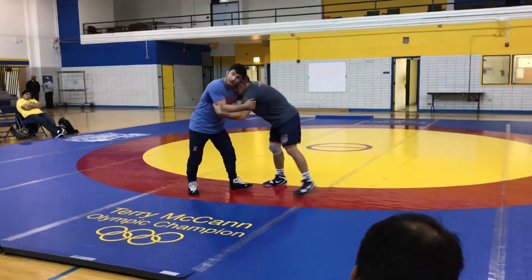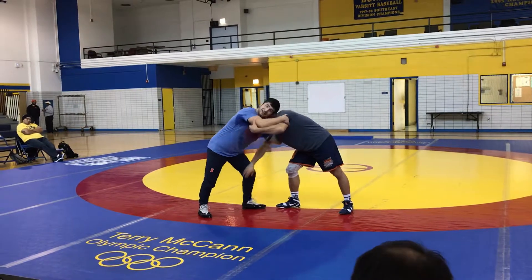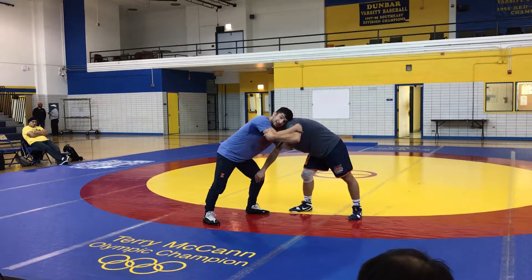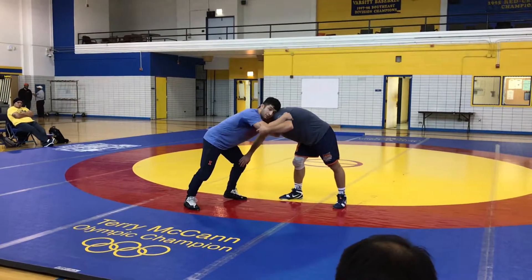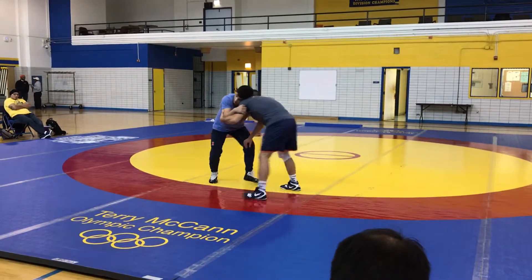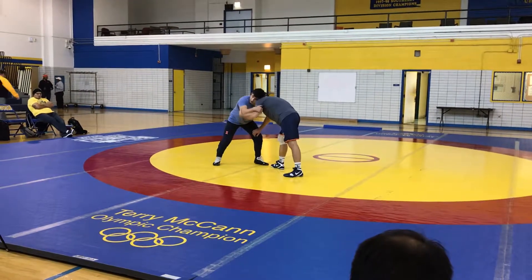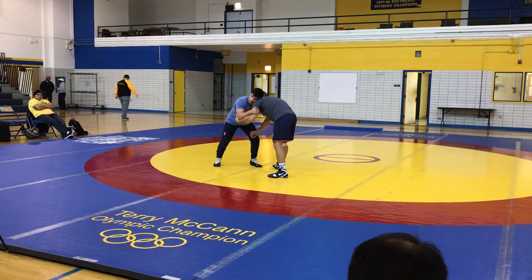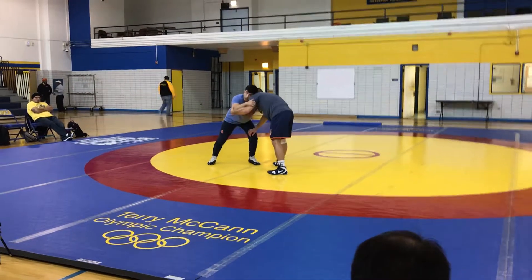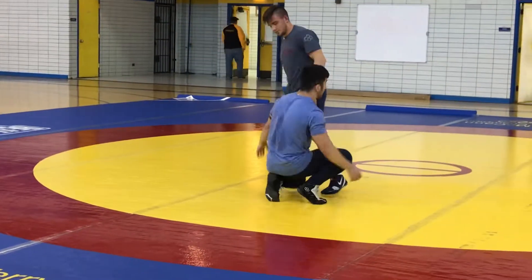I go lefty high crotch. So a guy is blocking me in — he's not necessarily creating that much space, he's just blocking in and down. All I'm going to do is throw this arm in and go to my high crotch on the opposite side. I'm going to pull, pull, and out.